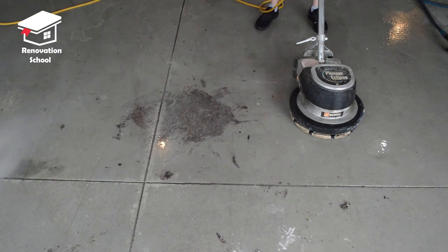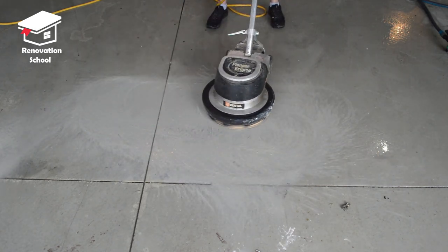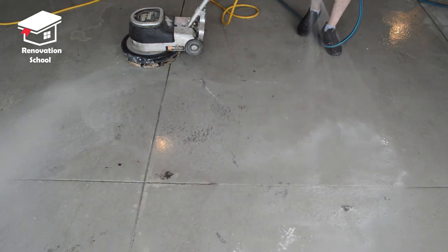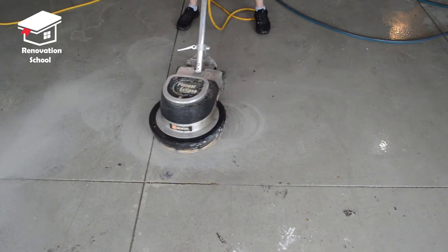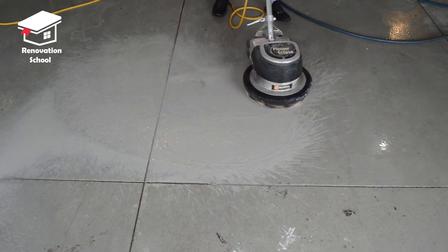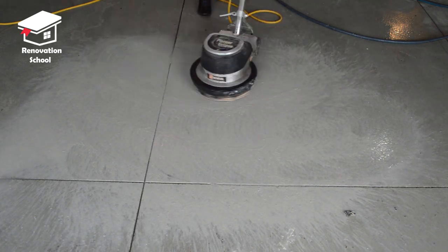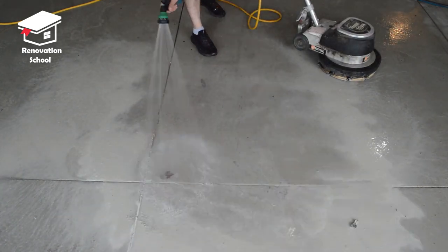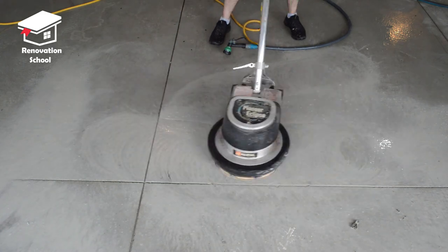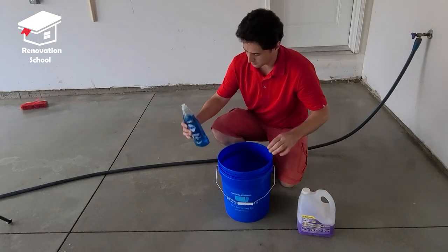This is another area in the garage where I had a stain, and as you can see this machine is doing a very good job removing it. There's also another process where you can acid etch the surface before applying epoxy — I'll cover that in a separate video. On this one my focus is mechanical removal. Acid etching will etch the surface but it's not superior to this method. This is the best way to remove and etch the surface of the concrete.